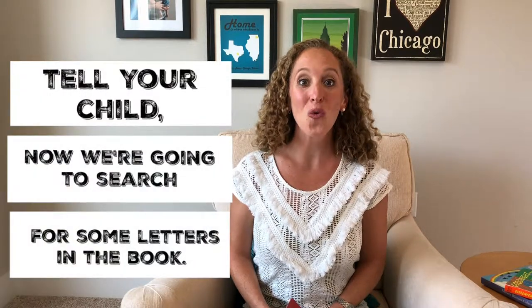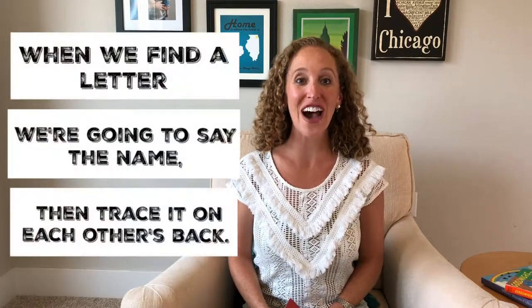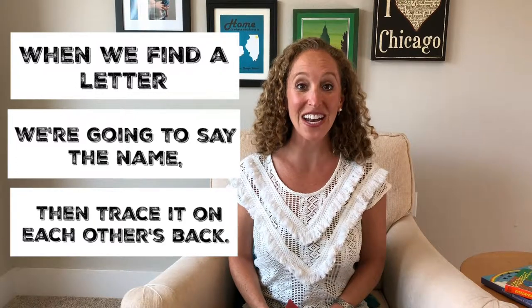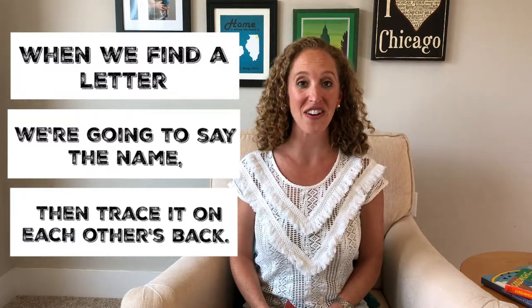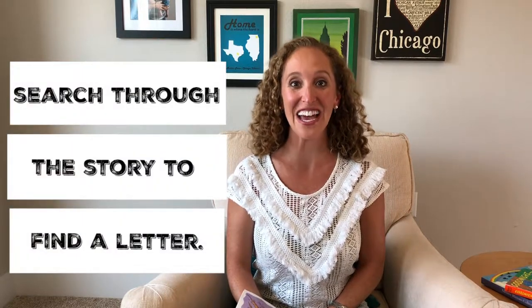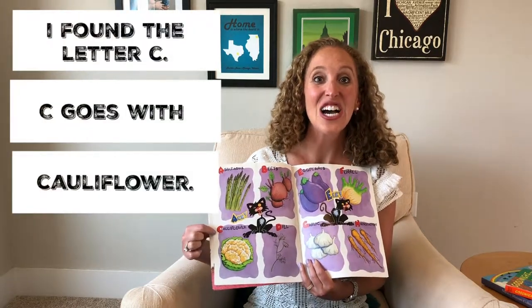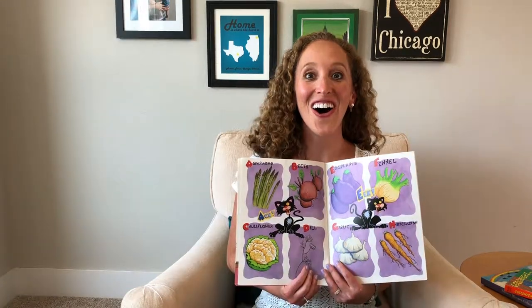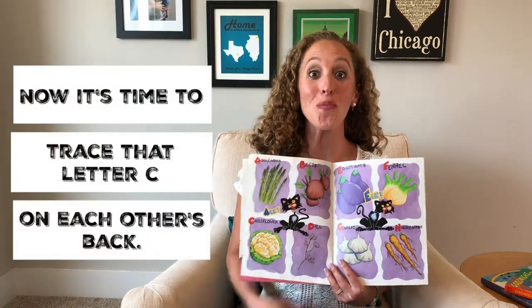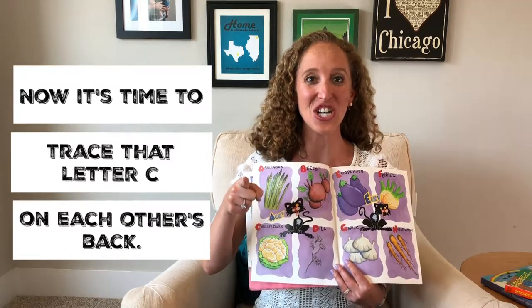When you're all finished, you'll tell your child: 'Now we're going to search for some letters in the book, and when we find a special letter we're going to say the name of the letter and then we're going to trace it on each other's back.' So you'll search through the story to find a letter. Look, I found the letter C — C goes with cauliflower. All right, now it's time to get out our magic invisible marker and trace that letter C on each other's back.